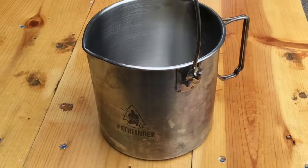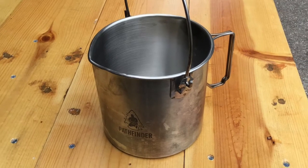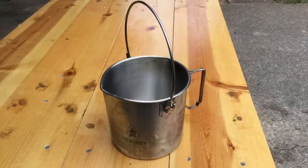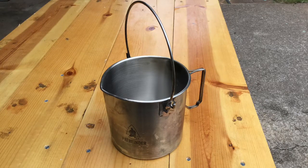I bought my Pathfinder billy can from Self Reliance Outfitters for $25. It is made from thick gauge stainless steel, has a pouring spout, a strong wire bale handle, a large and strong butterfly handle on the side, and it holds about two quarts. It also has a tight-fitting lid.